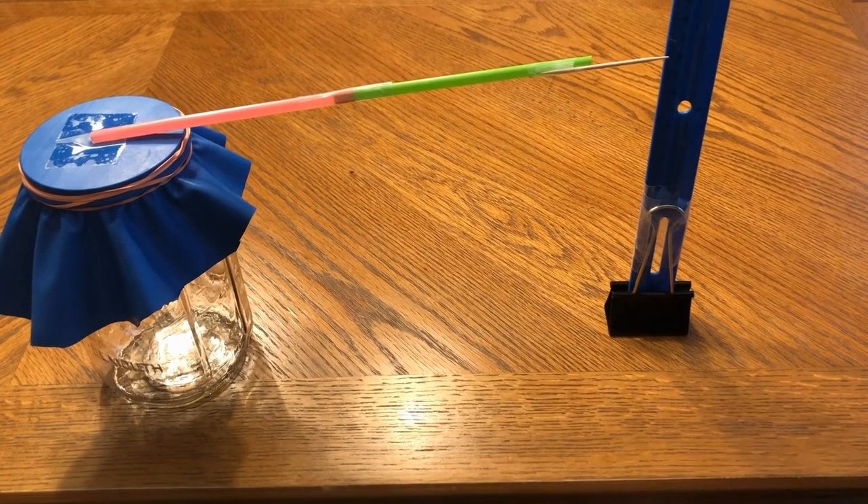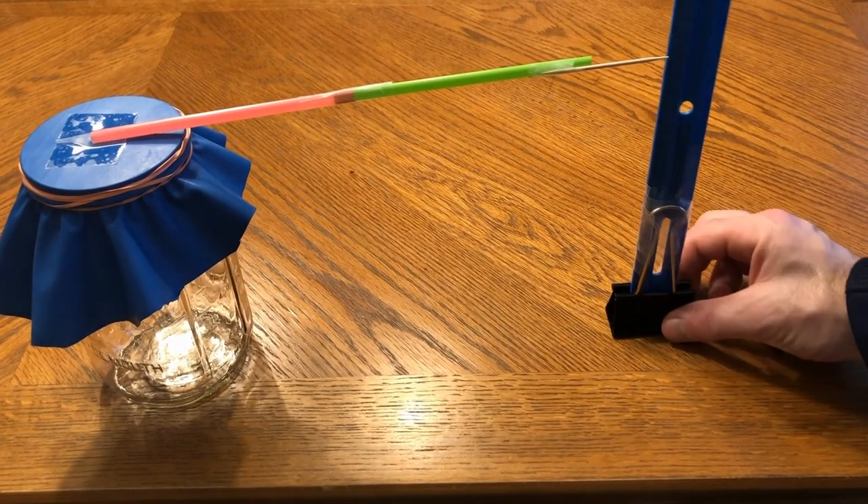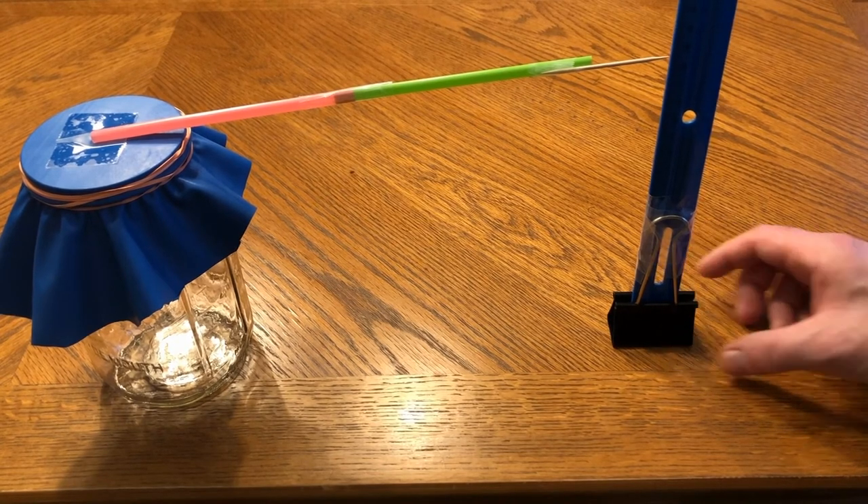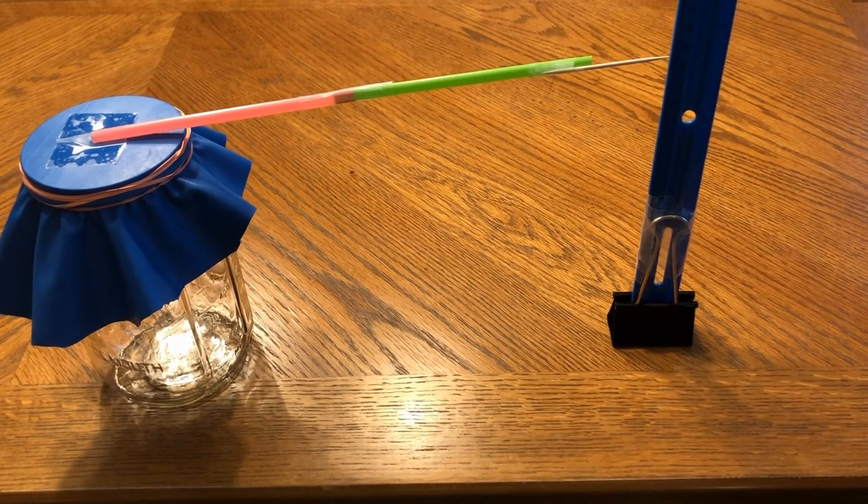Now I have my barometer and my measuring stand all ready to go. I'll line up my pointer right along the edge of it, take my first reading, and record new readings each day.